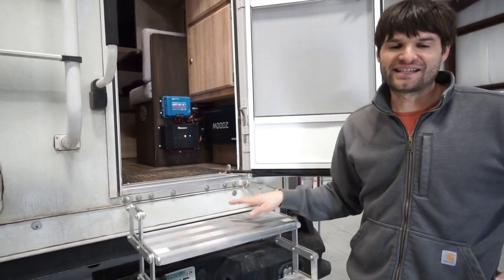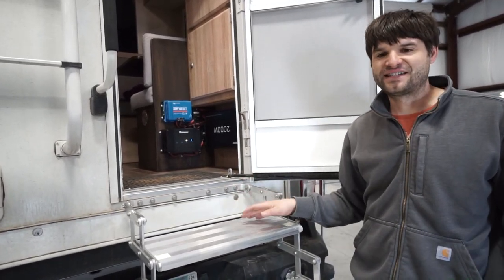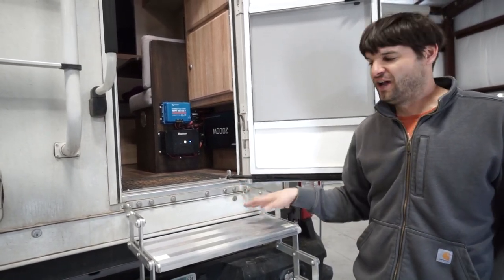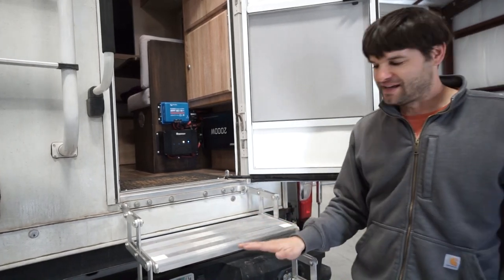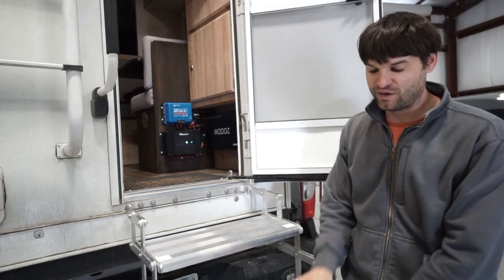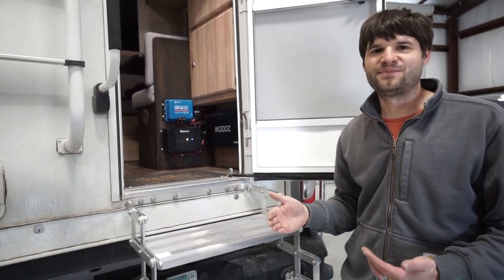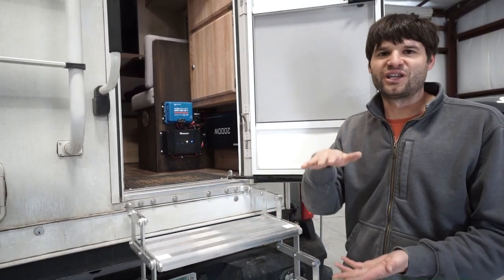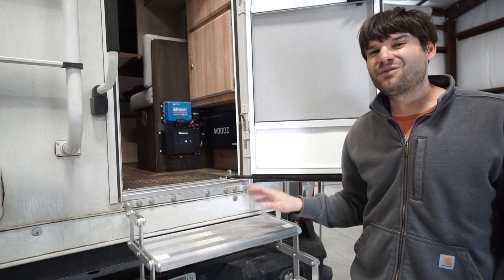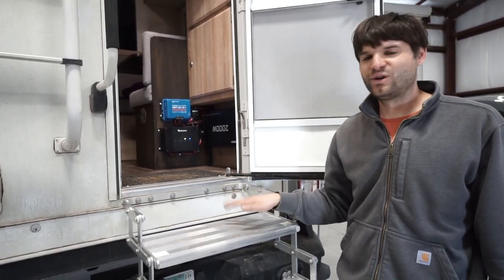We needed all six steps, and that brings me to the number one thing I'm not a huge fan of with these stairs. Most people won't need six stairs because their rig isn't this tall. However, I think it would be nice if the step height was actually greater — these are really shallow stairs. They're almost so shallow that when you walk up and down, you almost trip just because they're a really shallow stair. We probably could have gotten down to five stairs instead of six, which would have saved some weight.